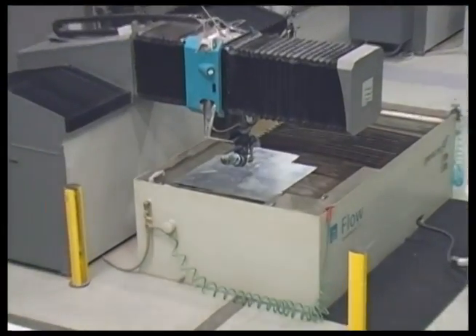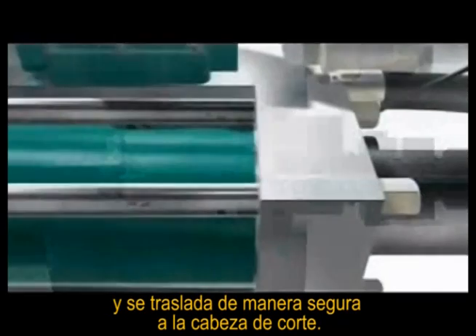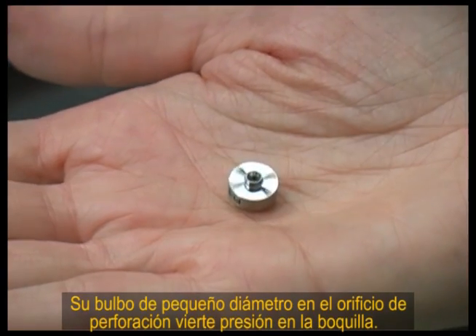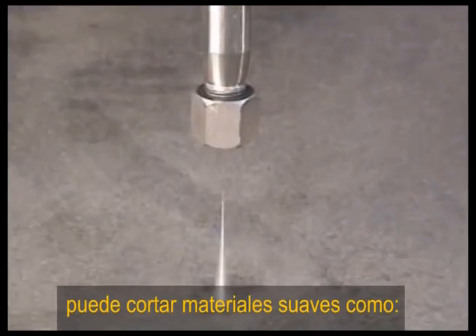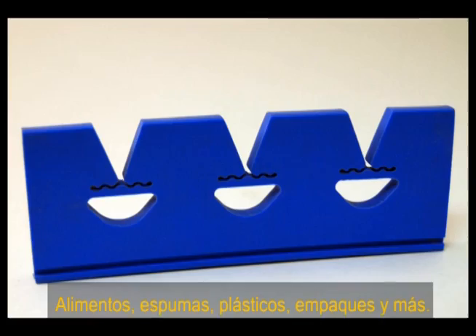Here's how it works. Filtered tap water is pressurized in the ultra-high pressure pump and is safely delivered to the cutting head. A small diameter hole in a jewel orifice converts pressure into velocity. The resulting supersonic Water Jet Stream can cut soft materials such as food, foam, plastic, gaskets, and more.